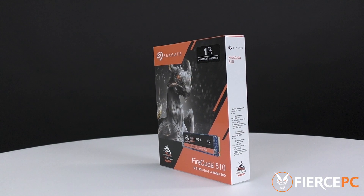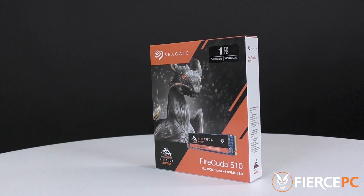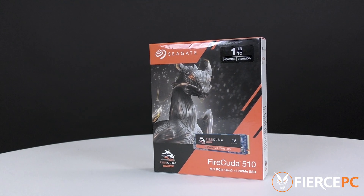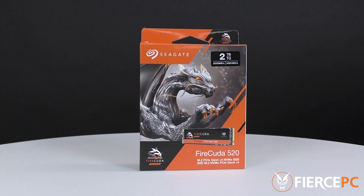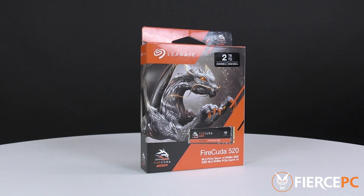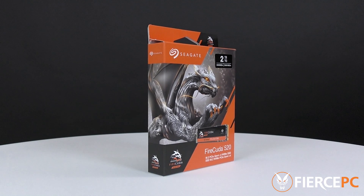Earlier this year Seagate released the FireCuda 510, which has proved to have outstanding performance and is currently one of the best M.2 SSDs on the market. However, Seagate have now launched the new FireCuda 520, which improves upon the 510 by adding in the PCIe Gen 4, which makes it up to 45% faster than the previous model.